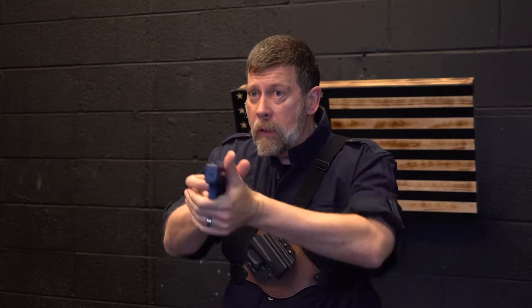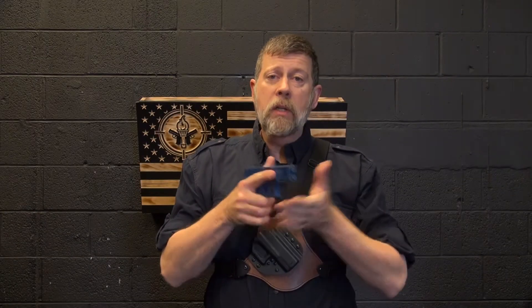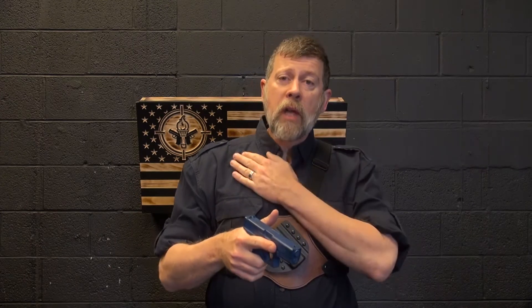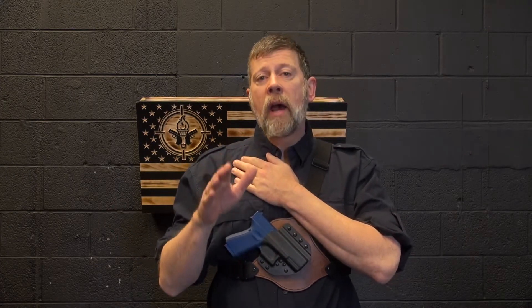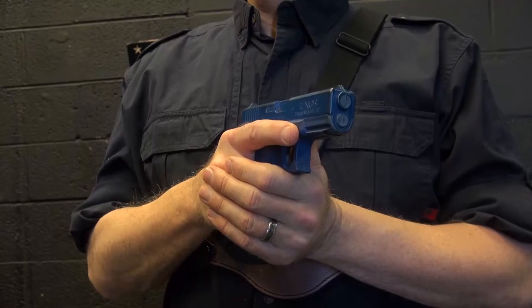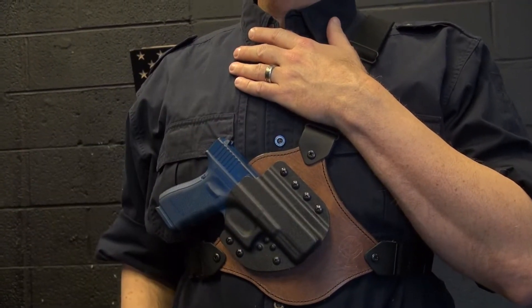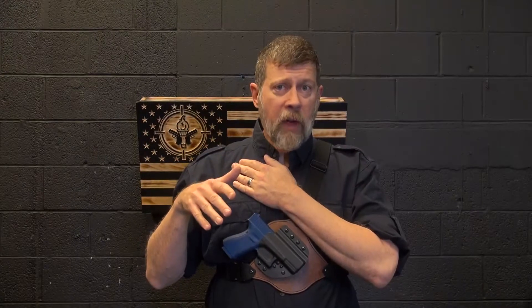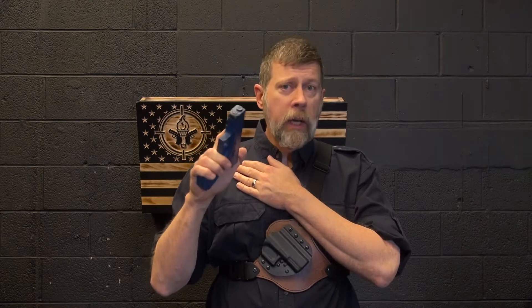Bring it underneath, marry my hands, do my business, do whatever I need to do. Now I can put the gun away. When it's time to put the gun away, I'm going to separate my hands, bring this hand back up, and then I'm going to come around behind the holster and lay it in nice and slowly. You never have to go back to your holster quickly — I see this on the range all the time. People try and go back to their holster fast, but you don't need to.